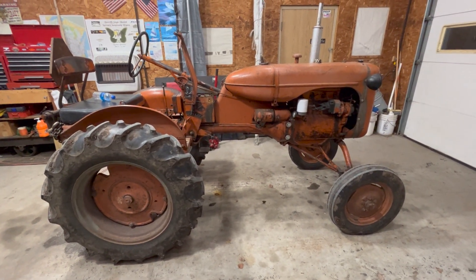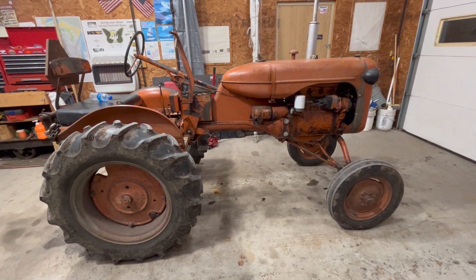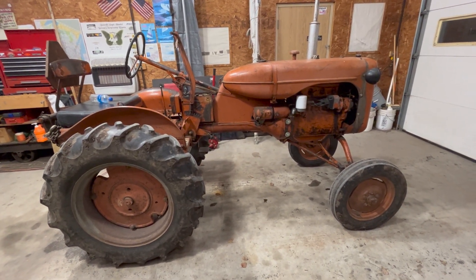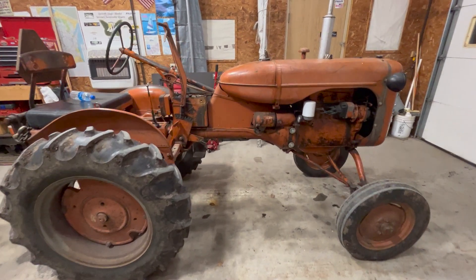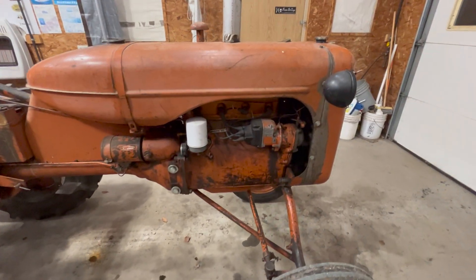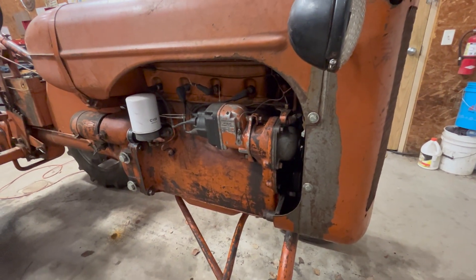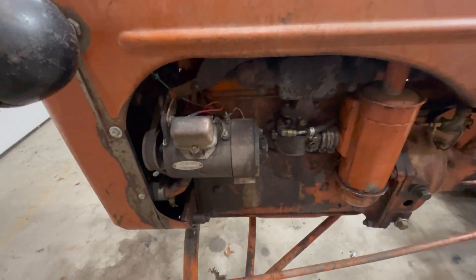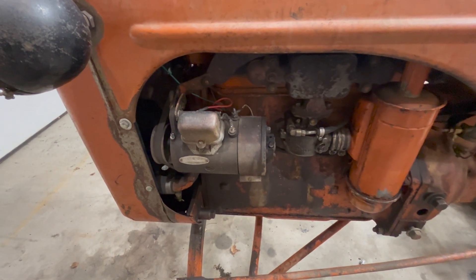It's always been a little mystery to me how the electrical system worked on these tractors, and I know it's really simple. But there's not all that many of them left, certainly not in a 6-volt with the original equipment. Moving around to this side, we've got the charging system here — a 6-volt DC generator.